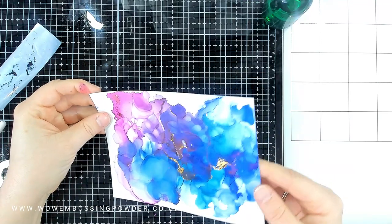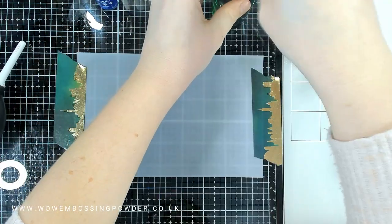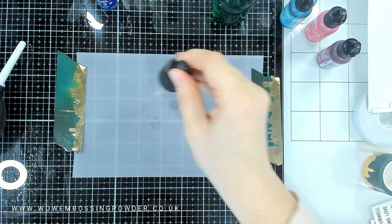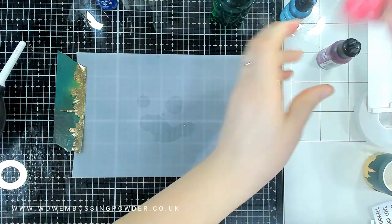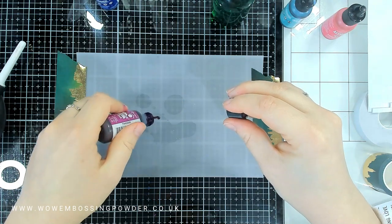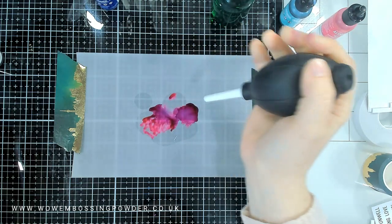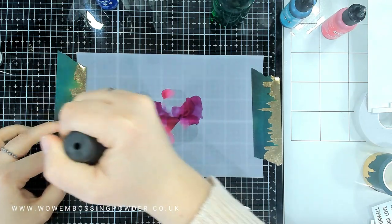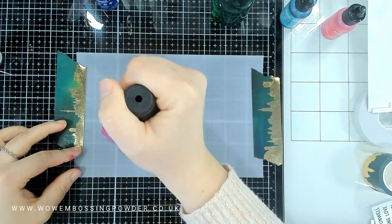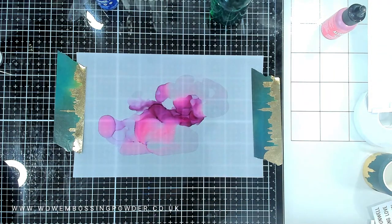I'm going to show you another panel — another way of using alcohol inks with Fab Foils and Fab Foilers. Vellum is not completely porous or completely non-porous, but it does work with alcohol inks. I've added 99% alcohol to the panel and adhered it down with washi tape because it will start to warp otherwise. I'm using the exact same colours to show you the difference between vellum and Yupo cardstock.